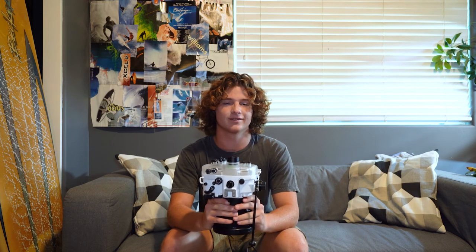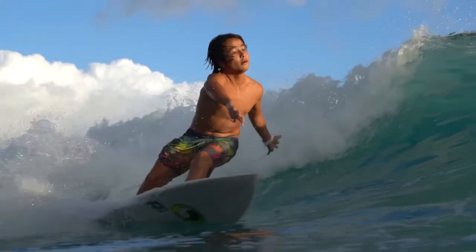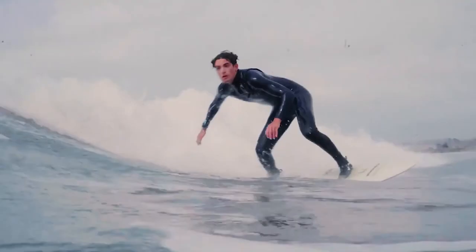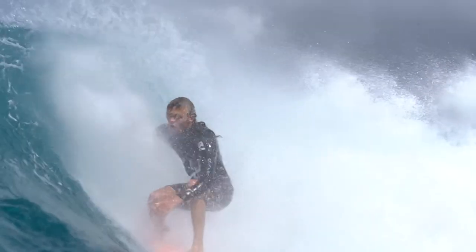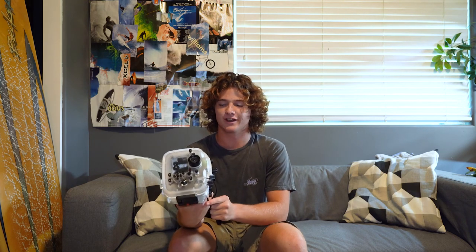Personally, I think it's worth saving the five, six, seven, eight hundred dollars you would otherwise need to spend on a more expensive mainstream housing like an AquaTech housing. I was able to get some amazing shots with this housing, shot some work with a lot of cool people, had fun shooting my friends surfing. I did have a few problems, but in the end everything worked out fine. None of my cameras were damaged and the housing stayed intact the whole time.